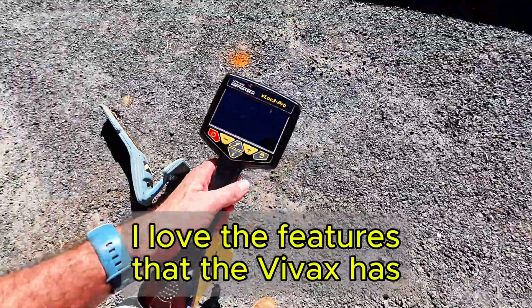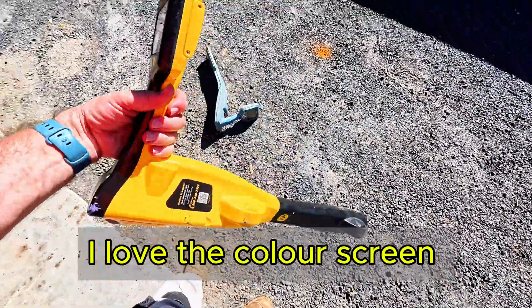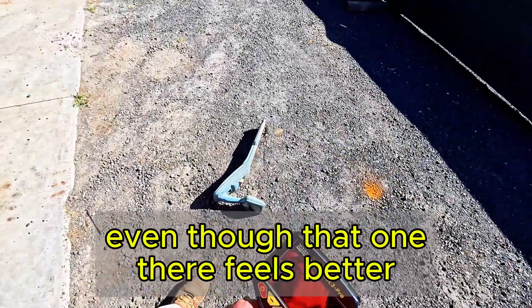I love the features that the VVX has - it's got a lot more features on it. I love the color screen and I love the battery life on it; I find the battery life a lot better. This is the main gear I use these days, even though the RD feels better.